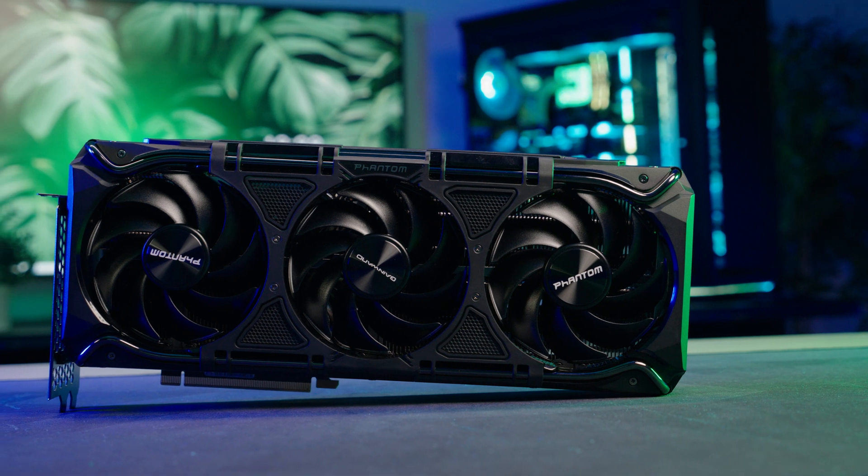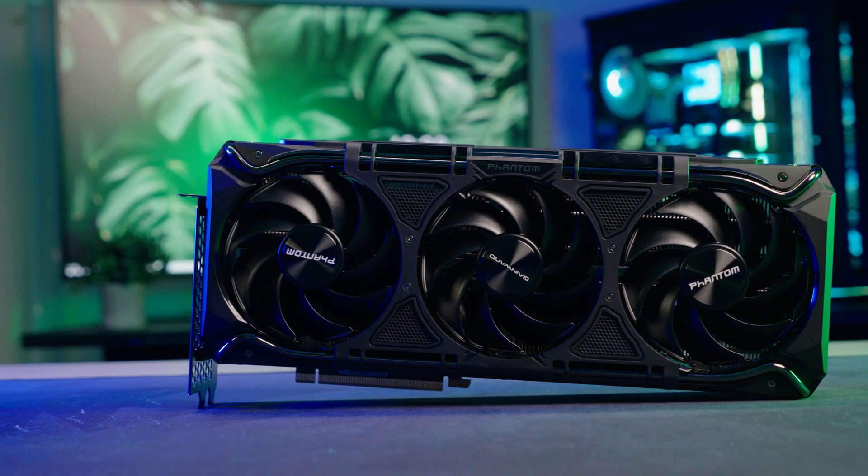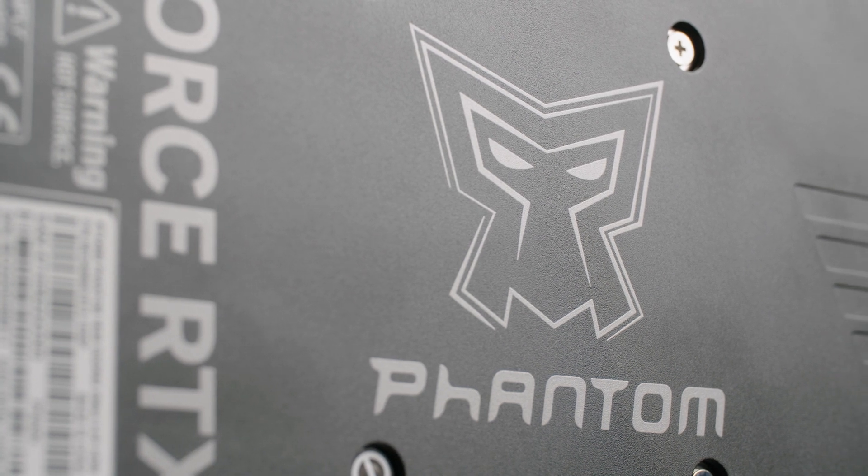Now I'm going to discuss why I picked this specific card. This card is by a manufacturer called Gainward, which used to be a very famous NVIDIA manufacturer back in the day, which I used to do a lot of overclocking with. They are part of the Palit group, which is the same as GALAX, KFA2, and all these other brands. I thought I'd pick a completely different brand and a random card from our warehouse to make sure I was giving you something that wasn't cherry-picked and that you can expect repeatable results on.